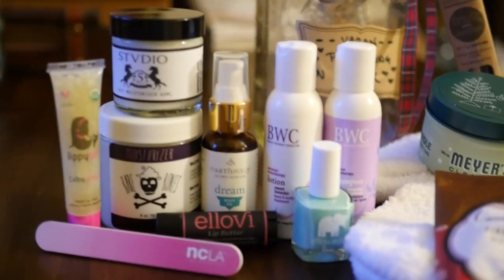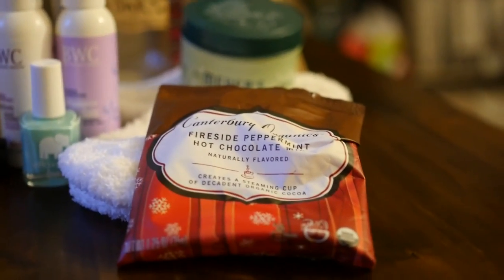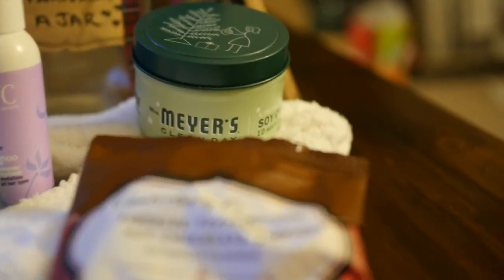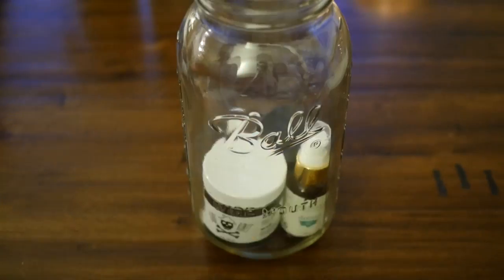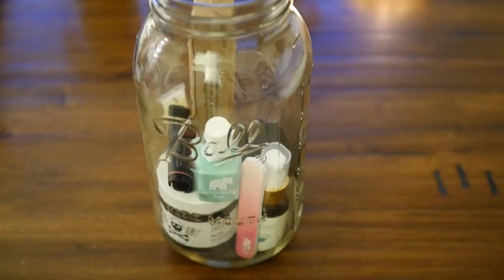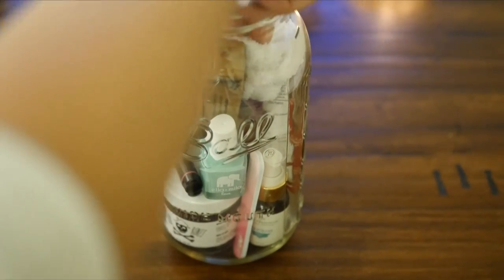Next up we've got vegan pampering in a jar. You're going to pick your favorite vegan pampering items. I have some vegan hot chocolate, a soy candle, some body wash, some lotion, lip balm, and nail polish. All of these are cruelty free and vegan, and then I topped it with some cozy socks.